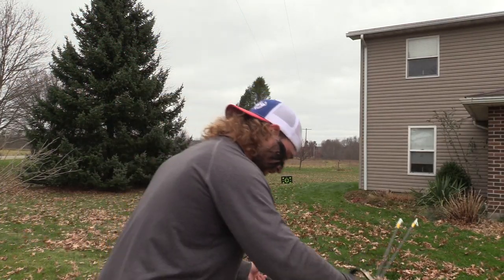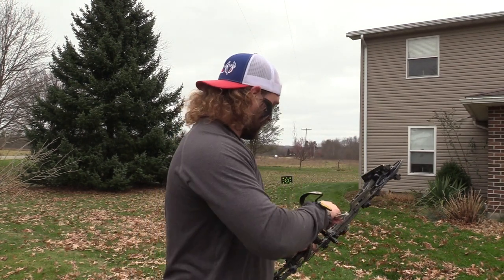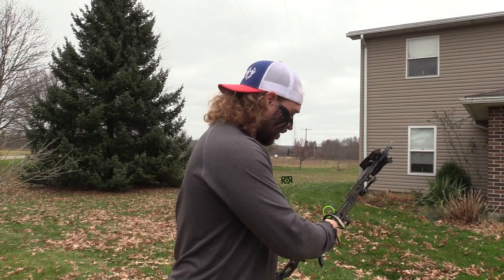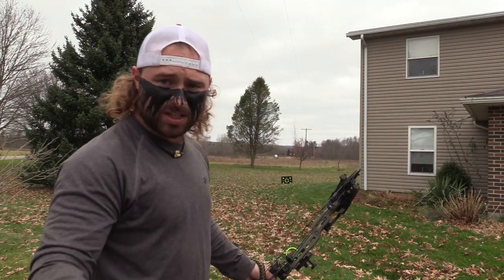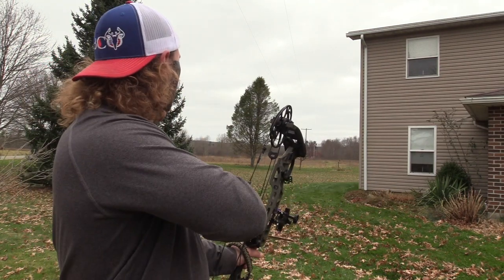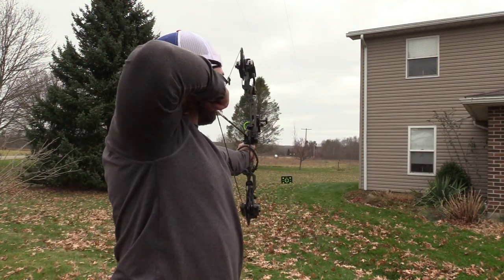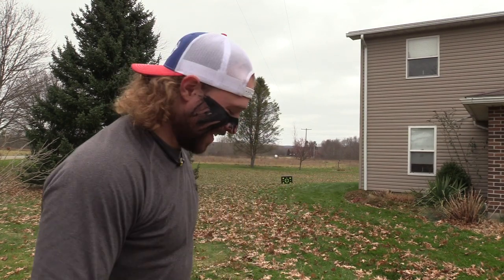First up we'll shoot the Hades out of the VXR. This arrow is going to be traveling 280 and a half feet per second at 20 yards. We're just going to see how this broadhead shoots and make sure it flies true so we can hit the gel dead in the center. Oh, she's a dart baby. That thing shot perfect.